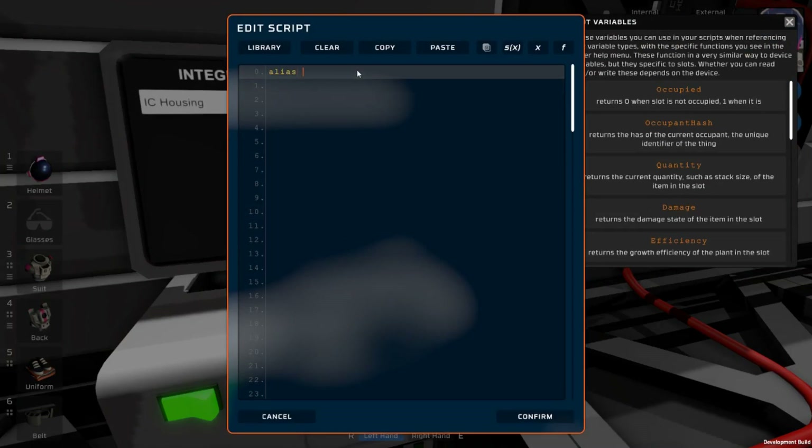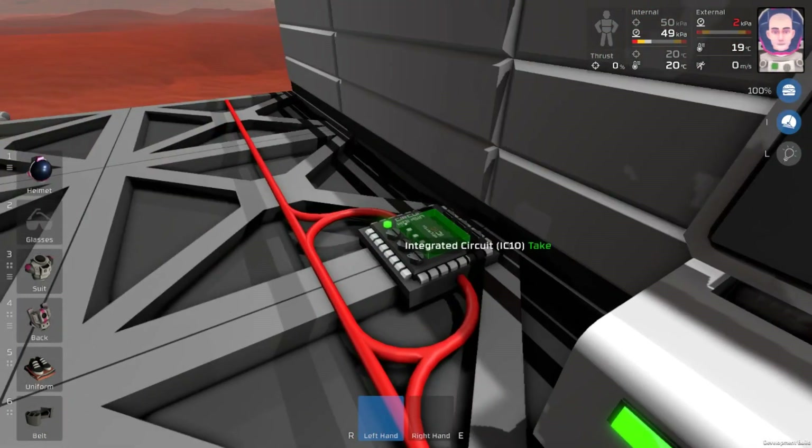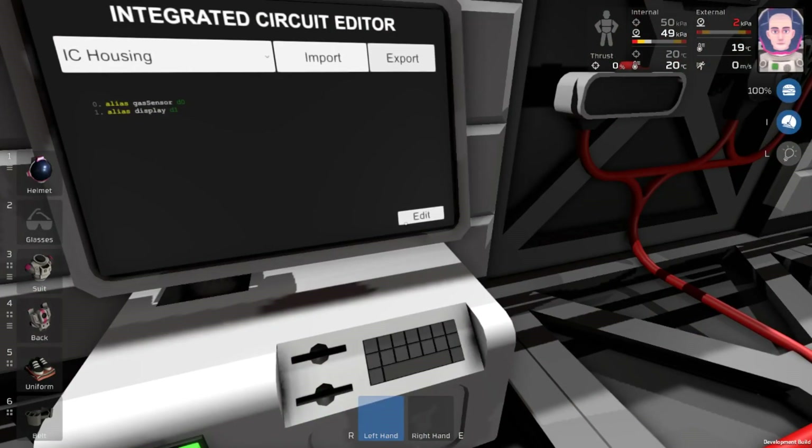We're going to say alias — it's going to be gas sensor, and we're going to set this to D0. You can set this to any of the devices, but D0 is going to be our first one. That's allowing us to hook up the gas sensor to D0. Secondly, we're going to use alias, and this one is going to be our LED display — I'm just going to call this display, and we're going to set this to D1. So now we have the set, and we can actually export this. You can see over here that D0 is now IC housing gas sensor, which is exactly what we called it, and D1 is going to be display.